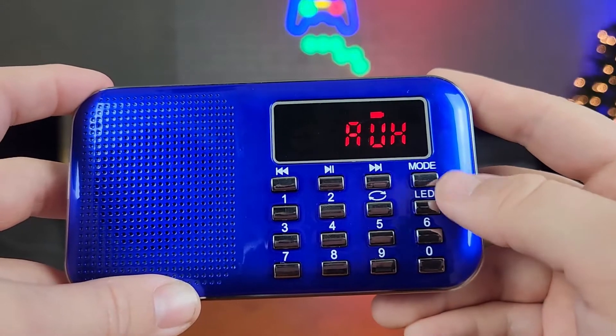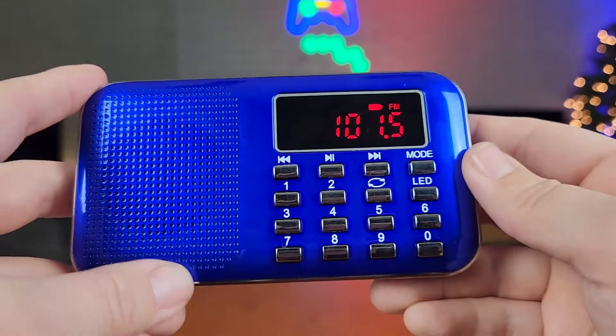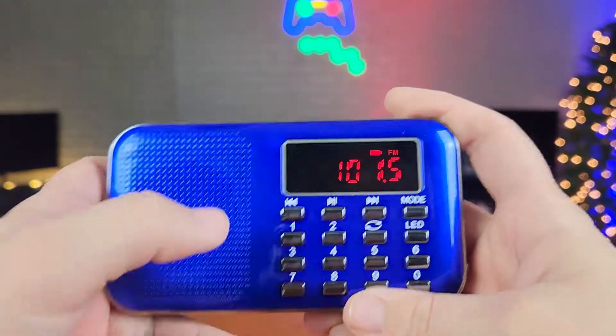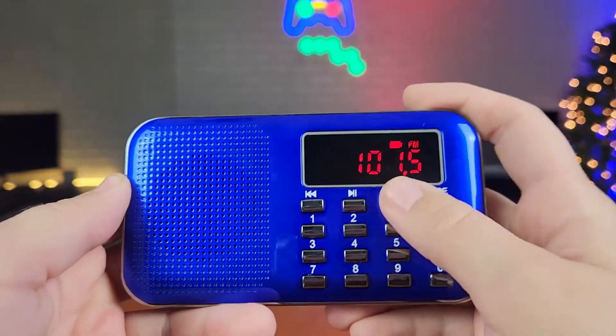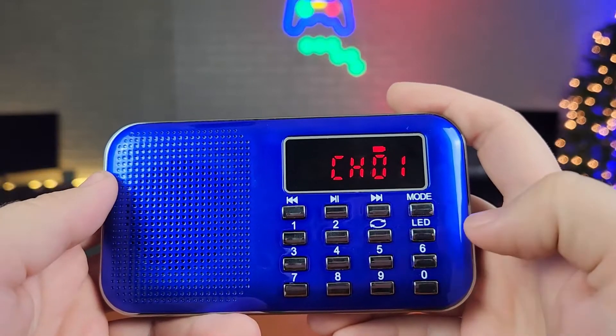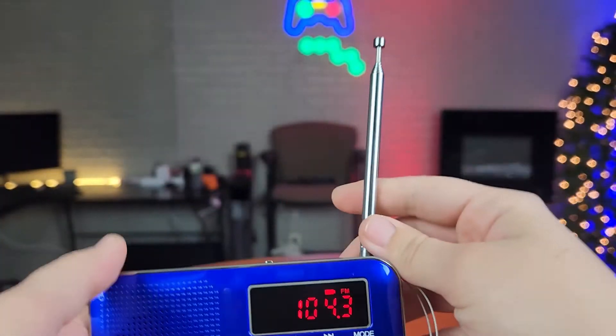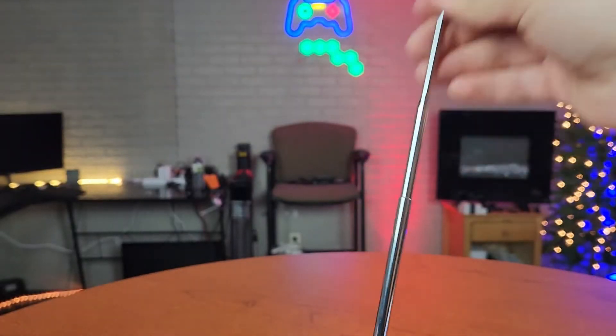To go to the FM radio, if you know exactly what station you want to listen to, all you have to do is put the numbers in. Or you can just scan through the different channels until you find one you want to listen to. You also have an antenna to get the best signal wherever you're at.